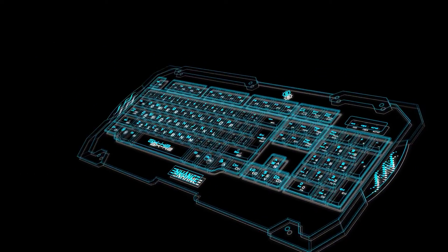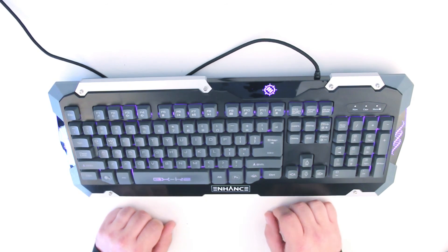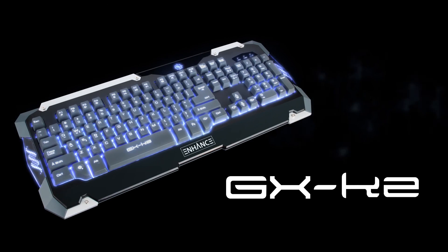Of course the coolest feature is the LED backlighting. There are three different colors to choose from: red, blue, or purple — or you can turn the LEDs off altogether if you're not in the mood for LED lighting. And that is the Enhanced GX K2 keyboard.